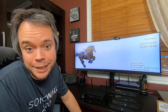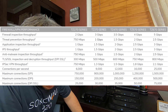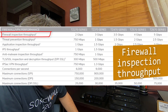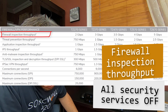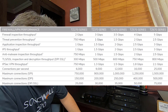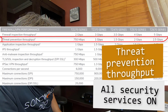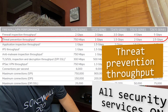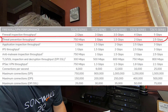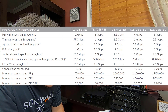Next, everybody wants to look at the specs. We'll skip the very first line — firewall inspection throughput — because that's the performance you get by turning every single security service off, which I don't recommend. I recommend turning every single service on. If you do this, the performance you should look at is the threat prevention throughput. The TZ270 can get you 750 Mbps, which is quite a jump compared to the SOHO 250 that could do 200 Mbps. All other TZ models can get you over 1 gig, with a whopping 2.5 Gbps for the TZ670.